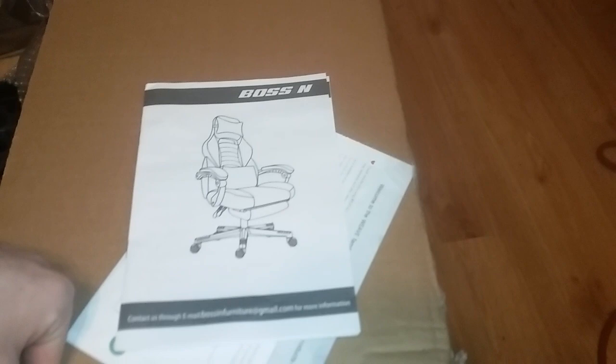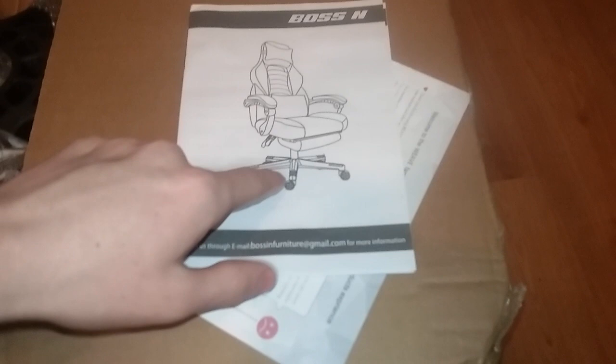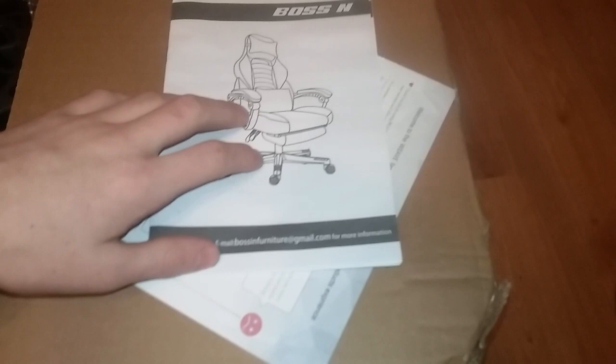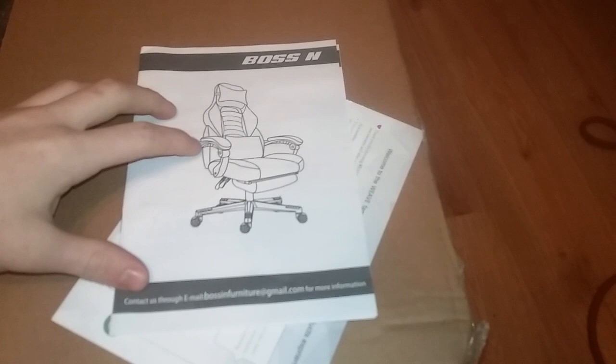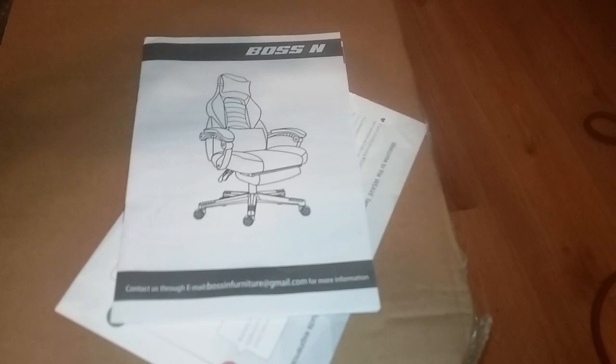So let's get into it. The gaming chair is by Boston — some of the key factors I was looking for when buying my first gaming chair: I wanted a footrest and I wanted enough padding, because this is going to be a chair I'm sitting in for long hours when I play video games and do schoolwork. I thought this looked like a good chair — it was only a hundred and something dollars off Amazon.